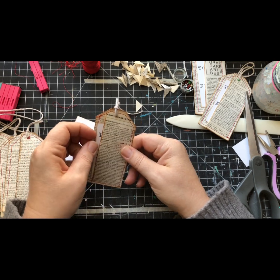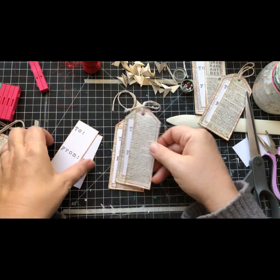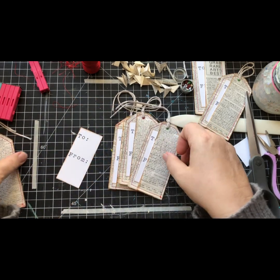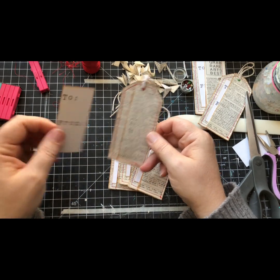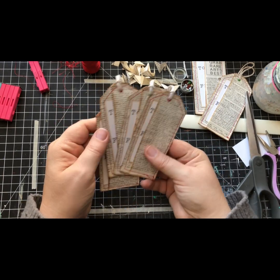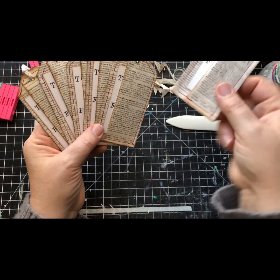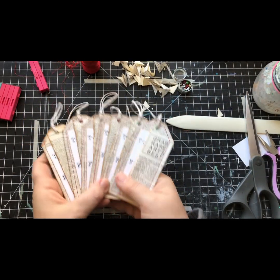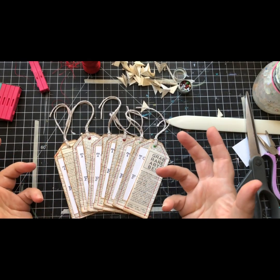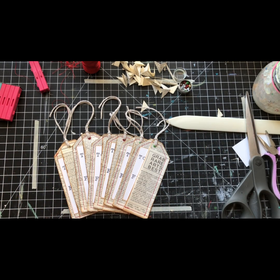In we go - ta-da! They're all getting put together. What do you guys think - is this a good project? Let me know. I'm glad you hung out with me today, it was lots of fun. Here's a set of six tags - I'm pretty happy with that. Thanks for watching. If you enjoyed this, subscribe, like, all the things - and I'll see you next time.